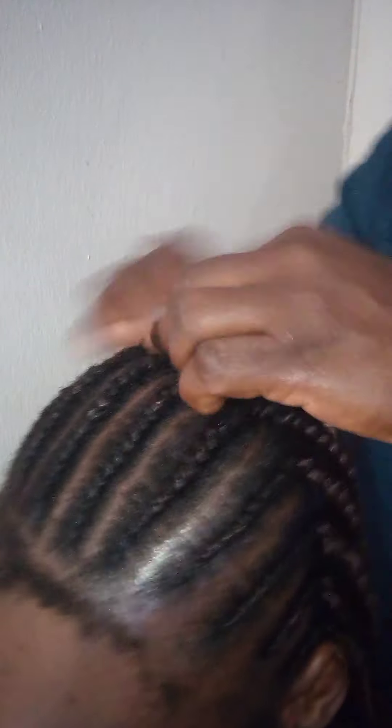I'm just finishing the cornrow — the front cornrow of the hairstyle. And you might be wondering why I left the little hair in front. Yes, that is going to be used for the edges.